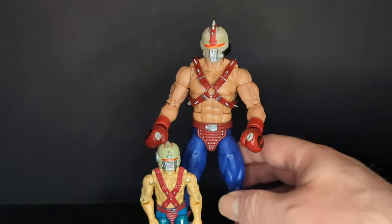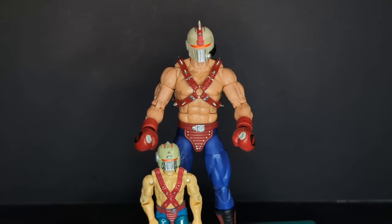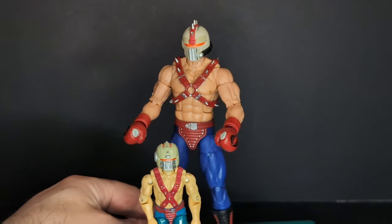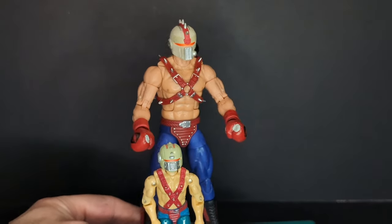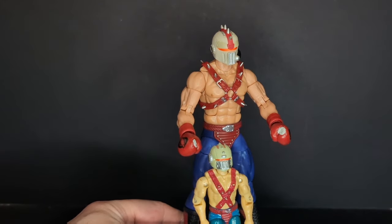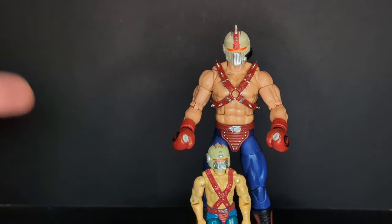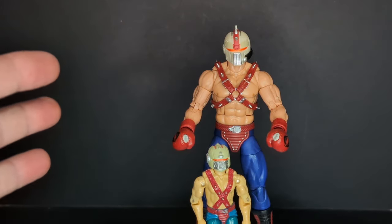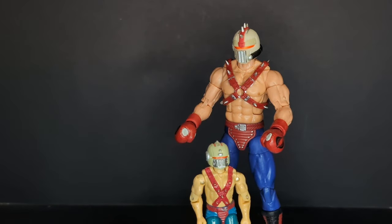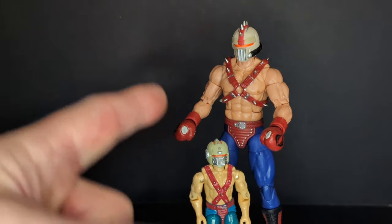Overall thoughts: Big Boa is one of the wackiest Cobra characters ever. He looks like a crazy wrestler-slash-trainer for Cobra — one of those characters you love to hate. It's a wacky addition to your Cobra collection. Love him or hate him, he looks absolutely crazy. If you liked the review, please like, comment, and subscribe. Thanks to all my subscribers — you guys are awesome. Thanks for watching. Yo Joe and Cobra!